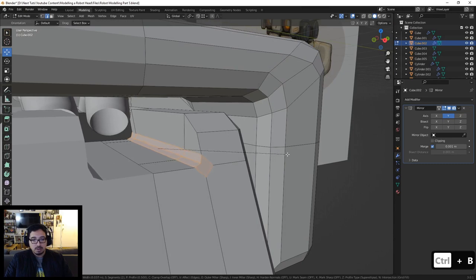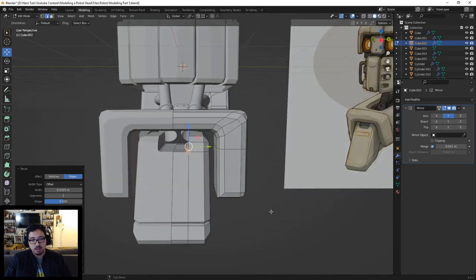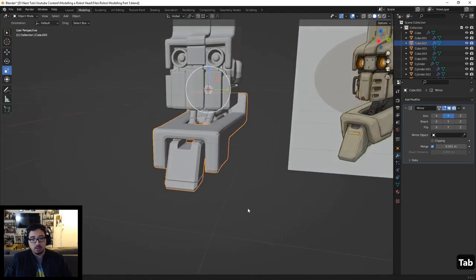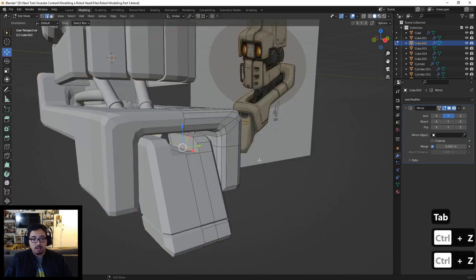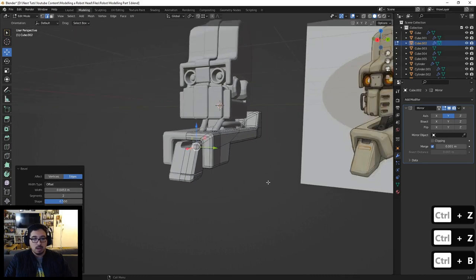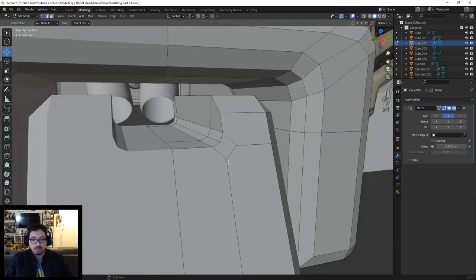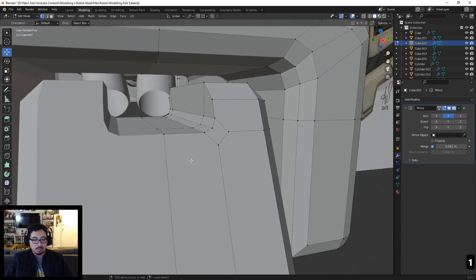With that done, we can bevel this piece out because the shape right there kind of curves up before it starts curving to the corner. So we'll go in and bevel this. Around there is fine. See, it's already kind of grabbing that shape. Let's add a little bit more. That looks nice. We'll use that, and then we'll make a loop cut kind of around here. This right here will connect to the bevel, and I'll start merging these one by one, pressing Shift-R to repeat the last process.